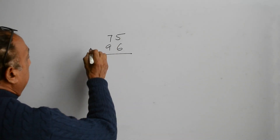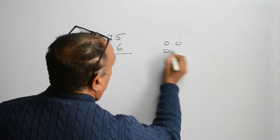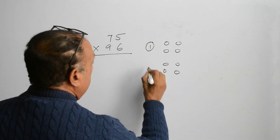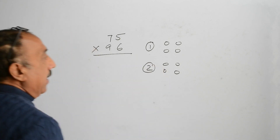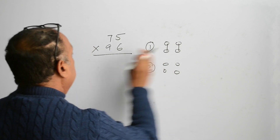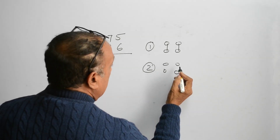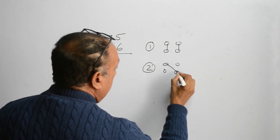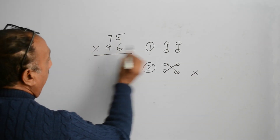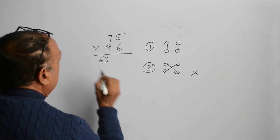We are here multiplying a 2-digit number by another 2-digit number. This is the first step, this is the second step. In the first step, we will multiply first by first. The first step can also be taken from the left hand side. In the first step, 7 multiplied by 9 is 63, and 5 multiplied by 6 is 30.